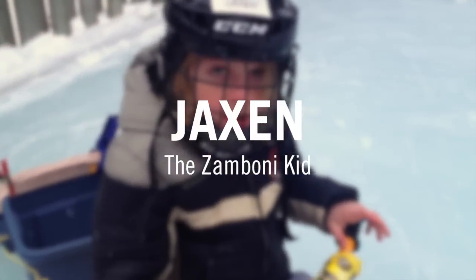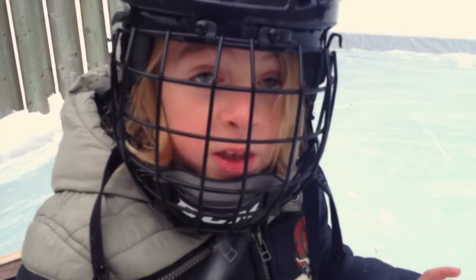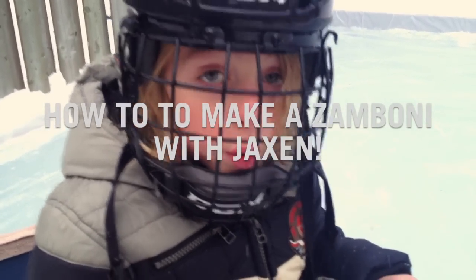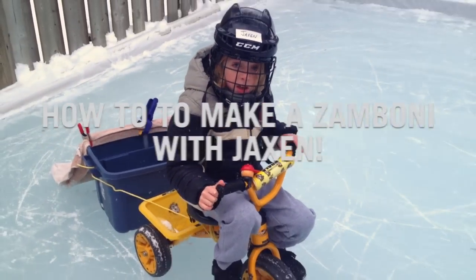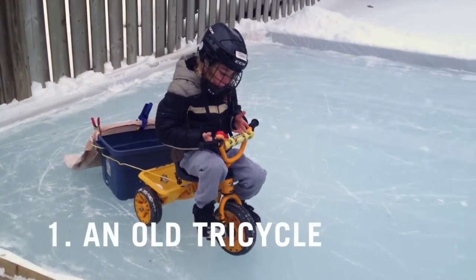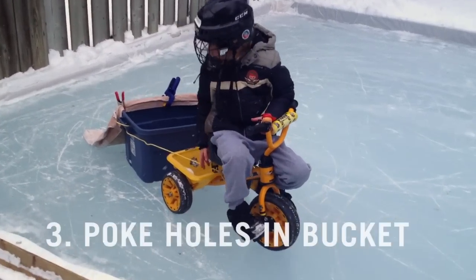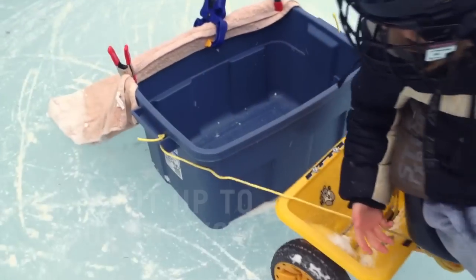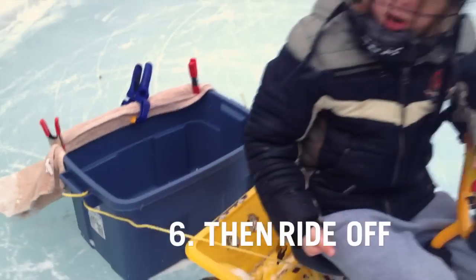Maybe some of you guys can do this at home. Me and my dad, or me and someone, or you and someone can do it. We made our own Zamboni — if you have any old tricycle and a bucket, poke some holes in the bucket, tie it up onto your tricycle, put warm water in the bucket, then ride off.